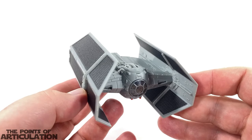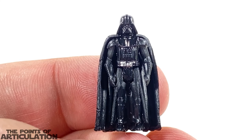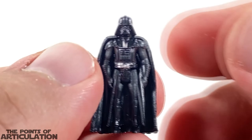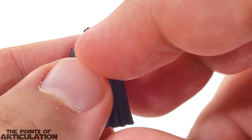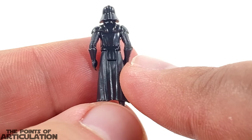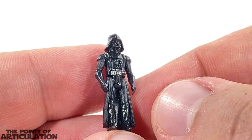Now let's take a quick moment to look at the figure. We have the one and only Darth Vader — he stands about one inch or 2.5 centimeters. For his paint, he has glossy black, silver, and matte black, and this guy is pretty cool — all the detailing on there looking sharp. His cape is a rubber material, as you can see it bends, and it can actually come off so he can go into his TIE fighter. You can see the detailing looks pretty cool, and his control panel on the back is nicely done.